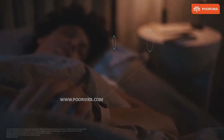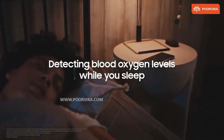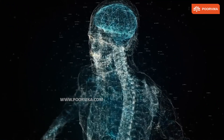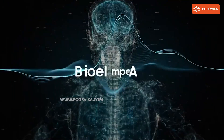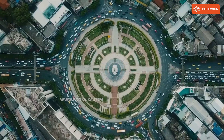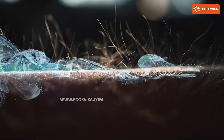Smartwatch 4 can observe sleeping patterns along with blood oxygen levels and snoring patterns to improve your sleep. Body composition measurement was introduced to the smartwatch, which uses BIA — also known as Bioelectrical Impedance Analysis — by holding two fingers to the side of the watch. Samsung Health app has been updated here as well.